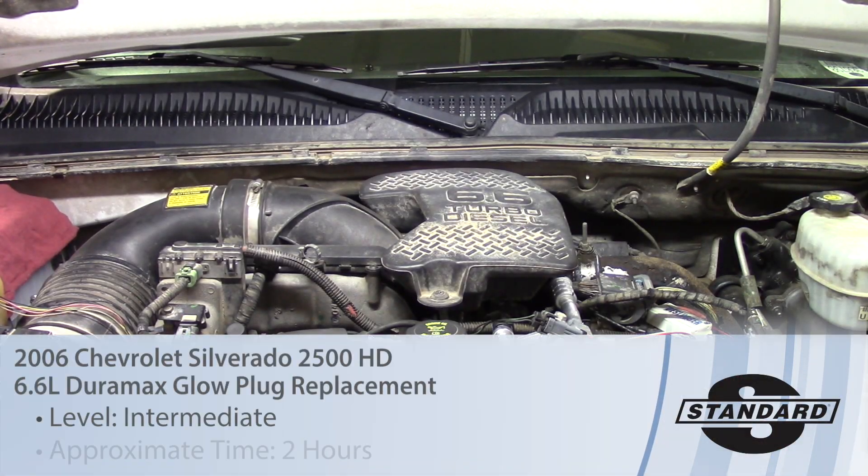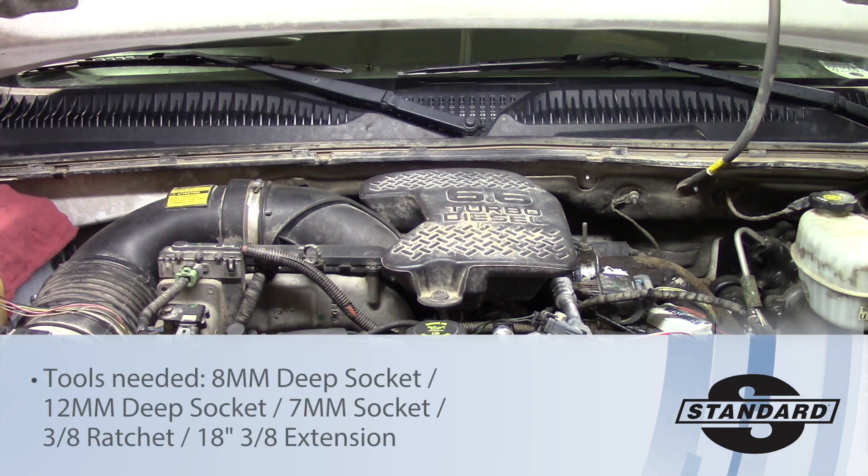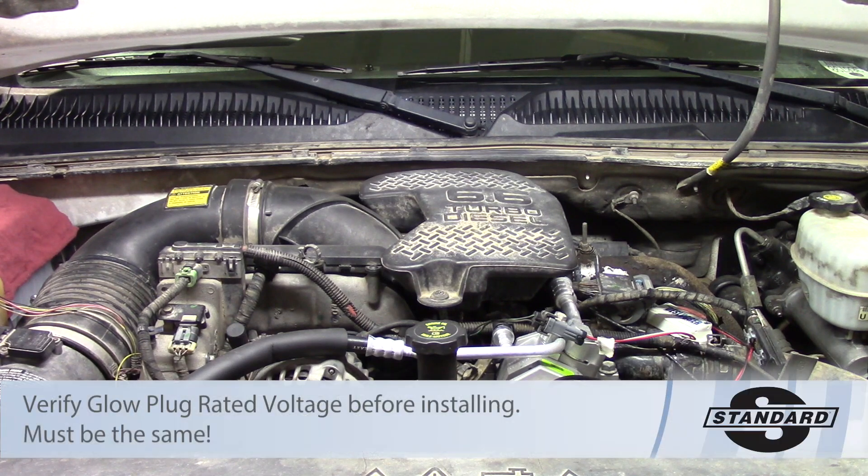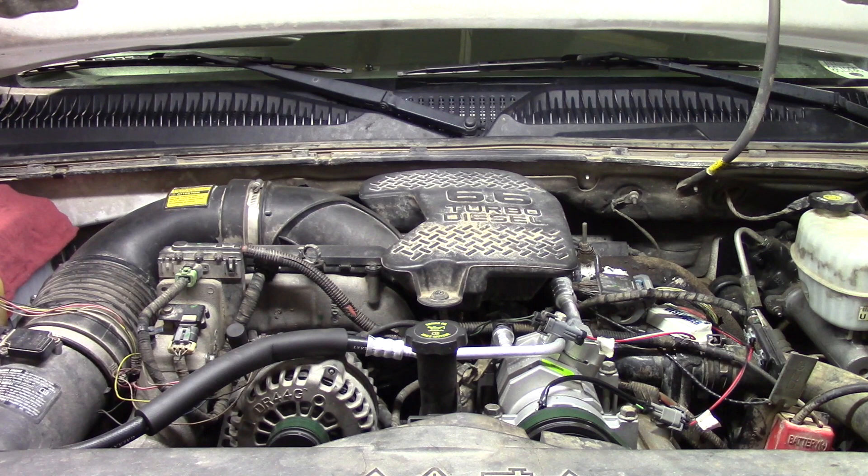Today we're going to be replacing the glow plug on cylinder number six of our 6.6 liter Duramax diesel on the 2006 Chevrolet Silverado 2500 HD. Before we get started we are going to take care of some common things that need to be done before you start messing with anything electrical on one of these vehicles. We're going to disconnect the batteries and then look at some of the pigtails and other connections that need to be removed before we get started.